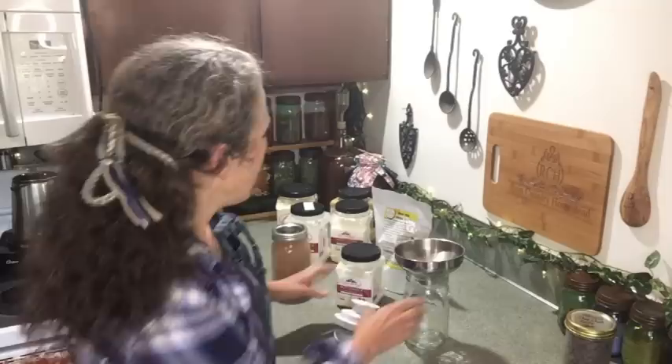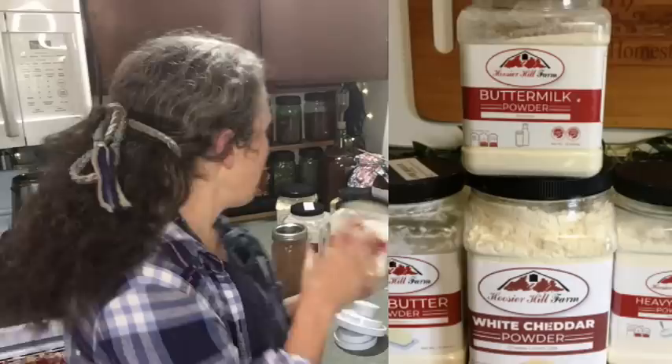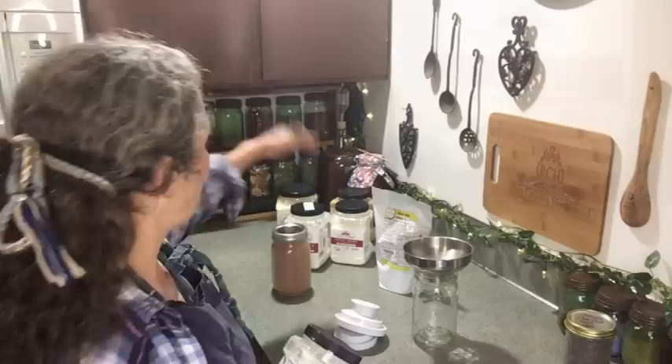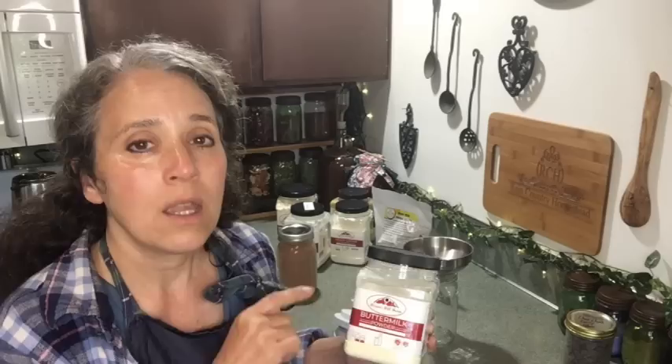I just shot a video on some of my new food storage products that I'm stocking up on, and these are all dairy forms. I've got buttermilk, white cheddar powder, heavy cream powder, and some real butter powder, which is quite interesting. Once you open your packages like this, or if you're wanting to get it out of a plastic container and into a jar because it's just a little healthier.